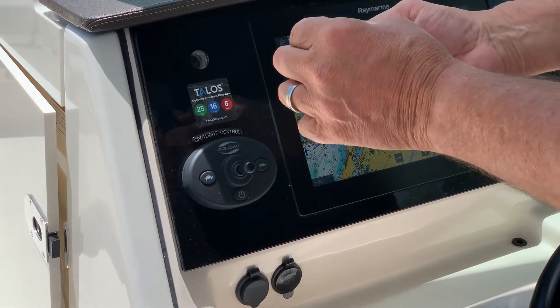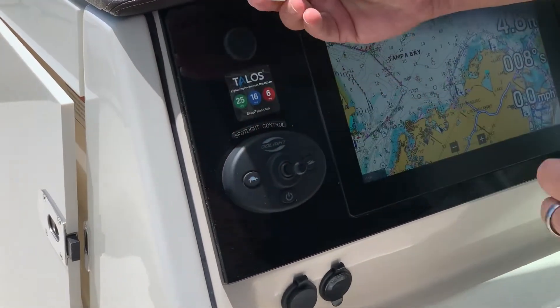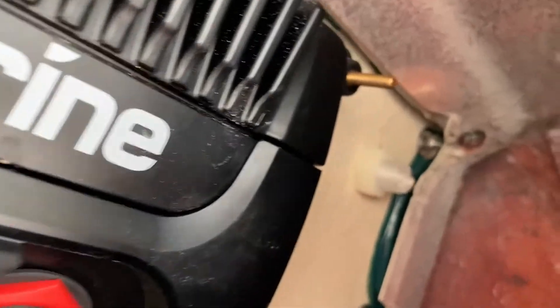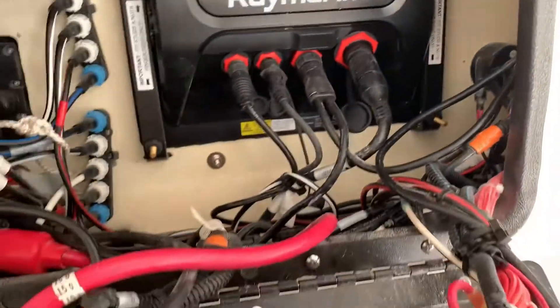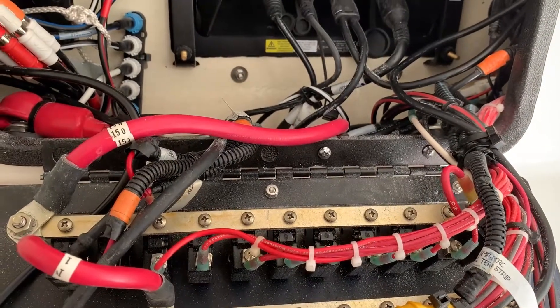All we're going to do is take the indicator, orientate it the way we want, go to the backside, and use the nylon nut to secure it to the dash. This is the backside of the helm station — you can see it's secured with the nylon nut and it's also very close to the electrical panel and fuses, so it'll be an easy hookup when we connect the cable.